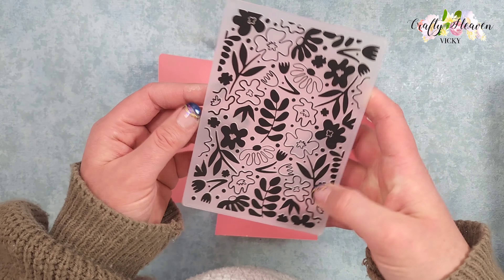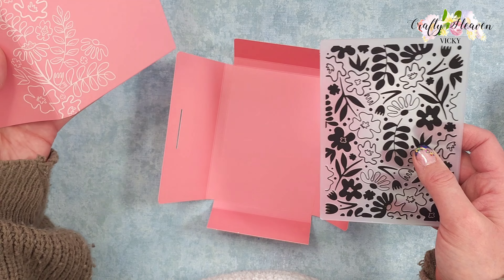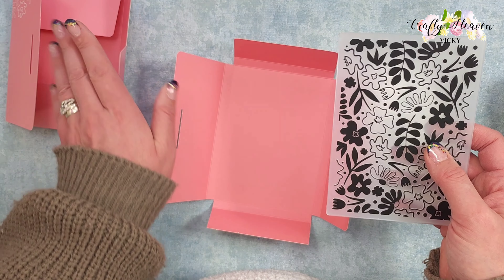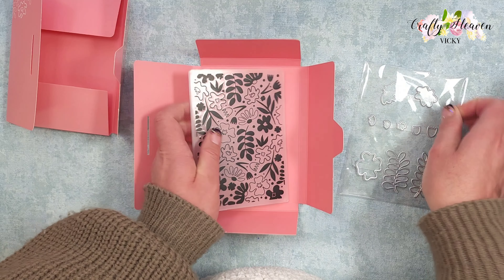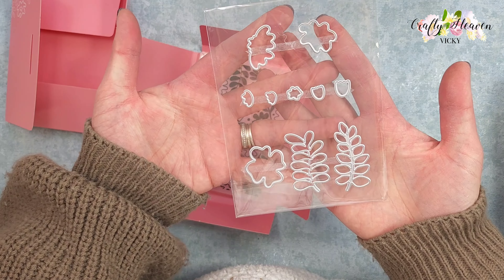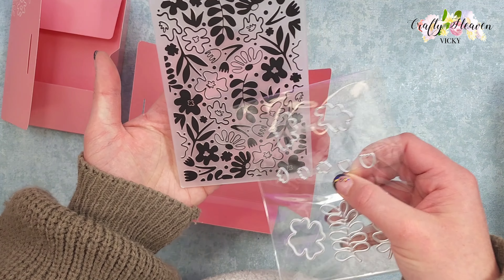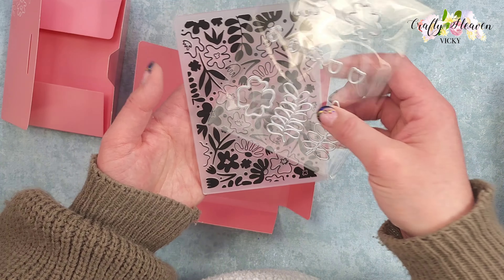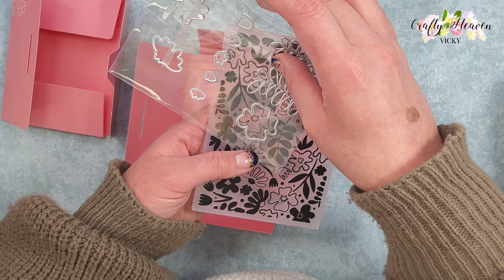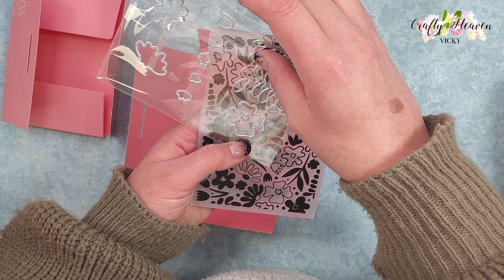We have an embossing folder and that is gorgeous. So I grabbed box number 11 and that is also by Card Making Magic, and in that one we got this cute die set. This embossing folder looks like it has the images that match the die, so I don't think the die will cut out the images on the embossing folder — it might do, I'm not sure.